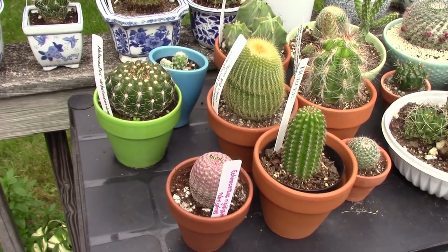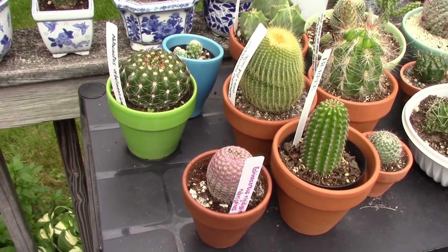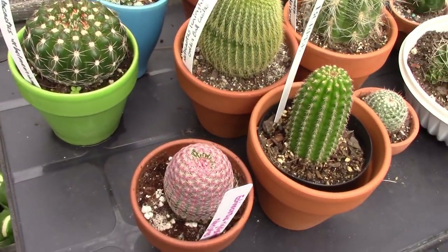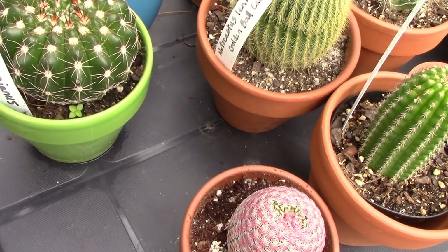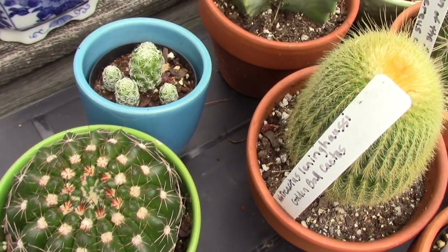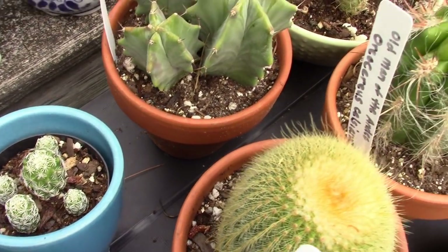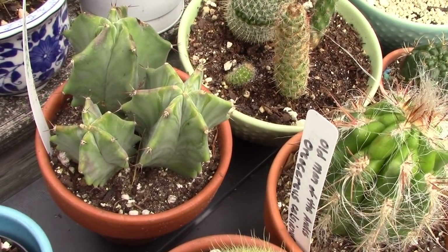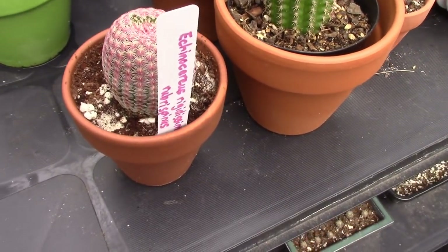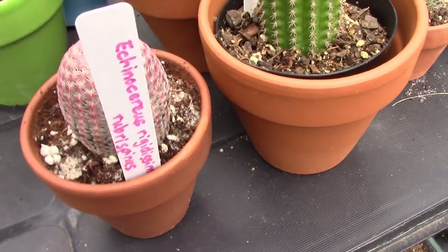I realized I forgot to scan over an entire shelf, so I want to update you on that. We have some very interesting things here — my Notocactus uebelmannianus, doing really well. My Mammillaria fragilis pups are rooting in nicely. I have another Stenocereus pruinosus pot with three different plants in it. And up front I have my new Echinocereus rigidissimus rubrispinus.